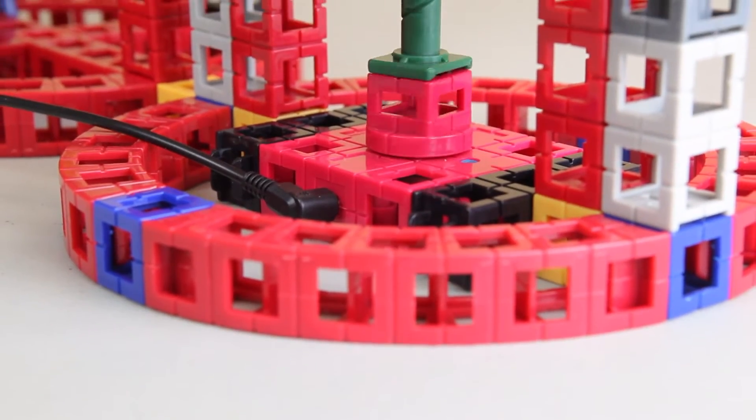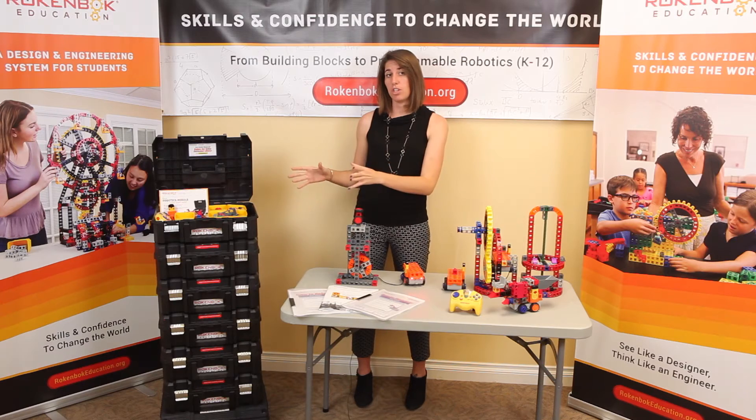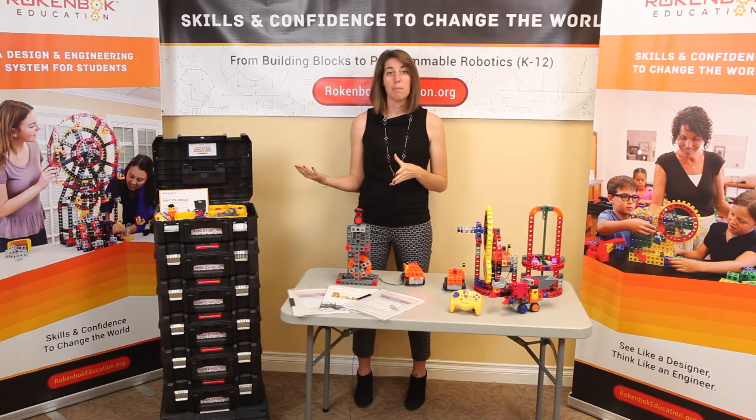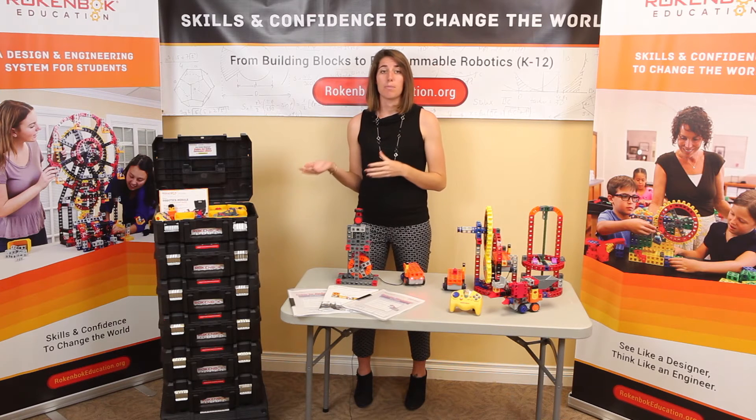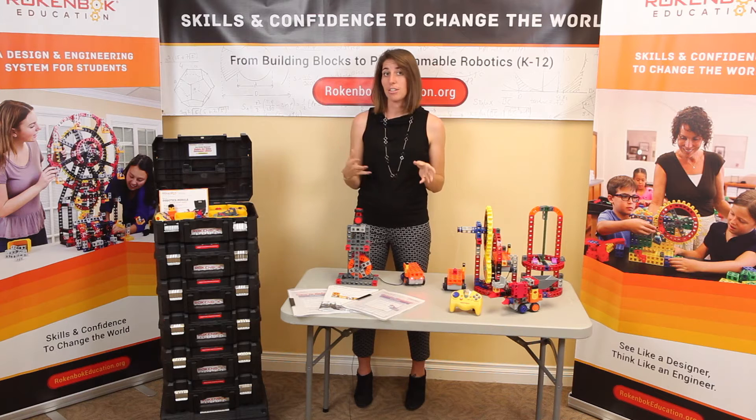Like all Rockenbach curriculum, each lesson moves from convergent or single solution problems to divergent challenges, where students work collaboratively to solve problems. The divergent challenges push students to make new connections to the material and use what they've learned in a hands-on application.